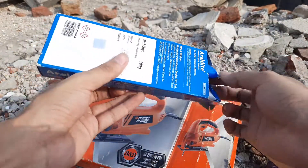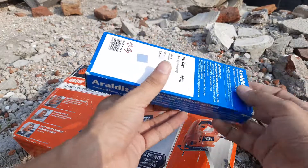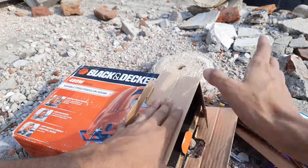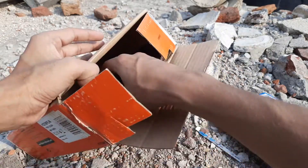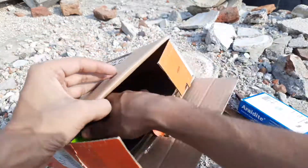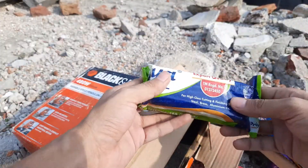And here's some epoxy — standard two-part epoxy, resin and hardener. This is not the epoxy used for table making and all that — it's not clear epoxy. It's more for making joints and all that. And some electrical tape.